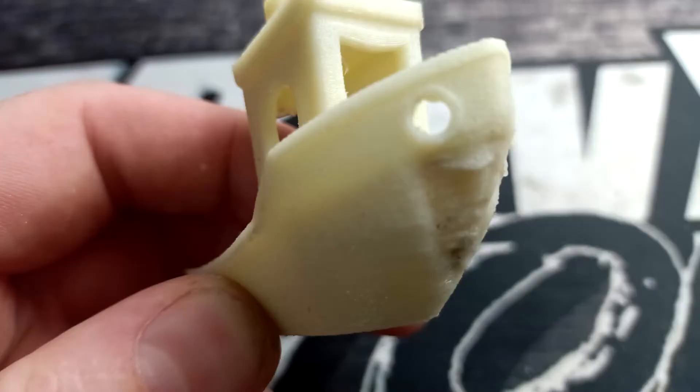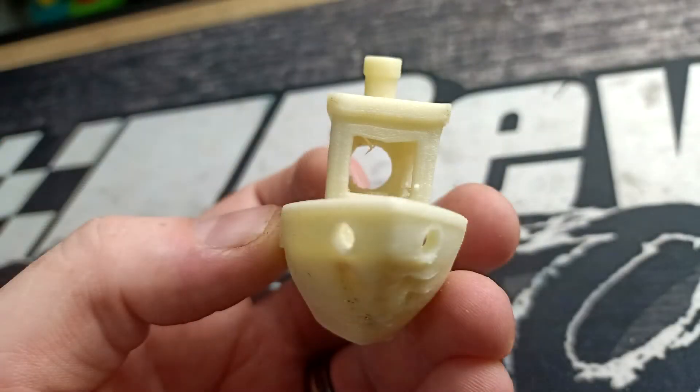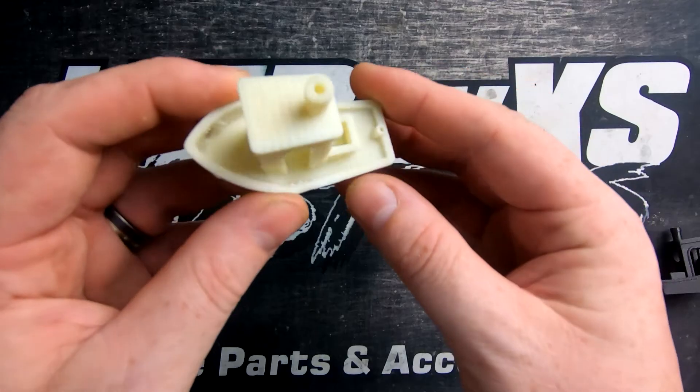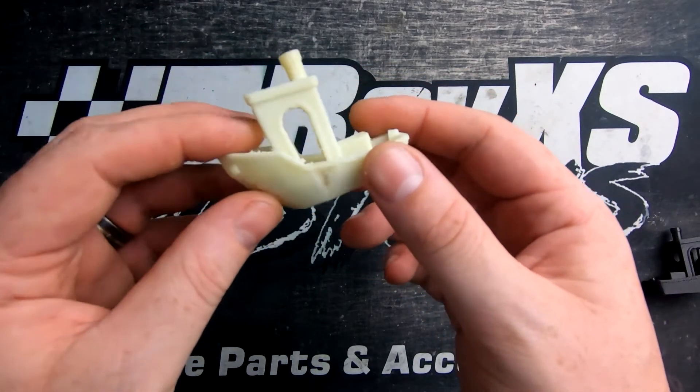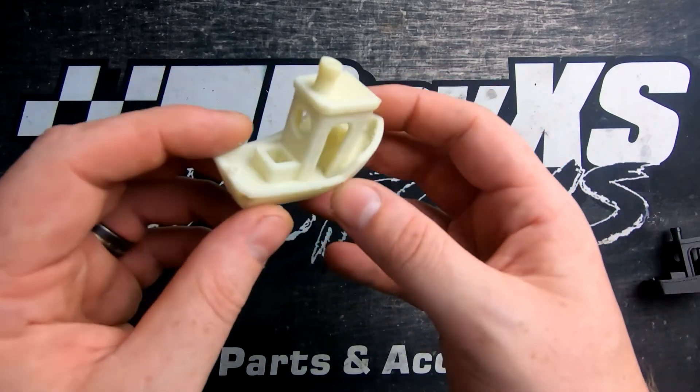The glass fiber benchy didn't quite come out as nicely. The area that was the issue on the carbon fiber benchy is more prominent on this one. We can do more tweaking — this is just the first look on a very basic nylon setting to see how it prints out of the box.